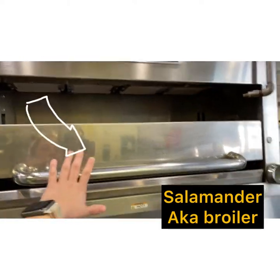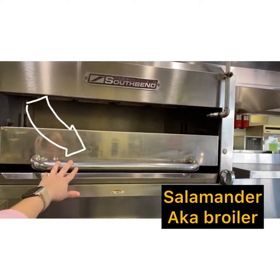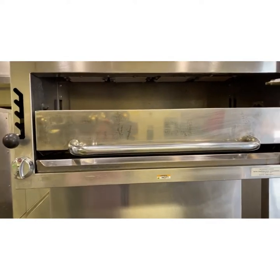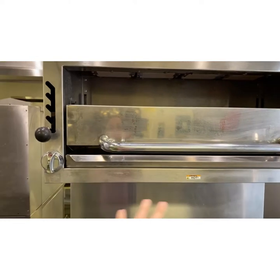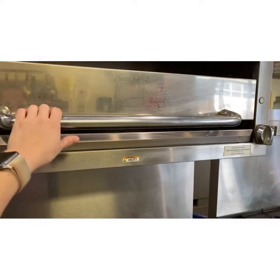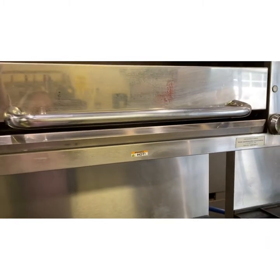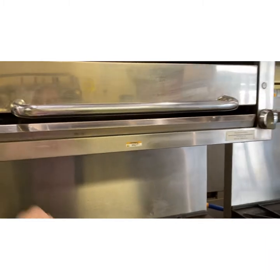Up here is this big piece of equipment — this is called a salamander. This is what broils your food and makes it all toasty and delicious. You could broil the tops of pasta, broil pizza — this gets extremely hot. This lever here allows you to lift the shelf closer to the flame, and this is what turns it on.